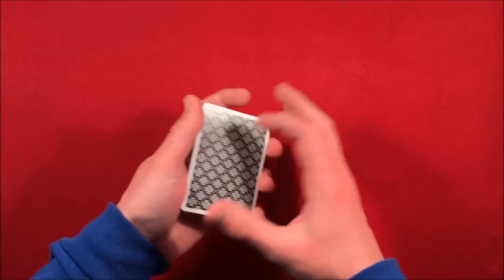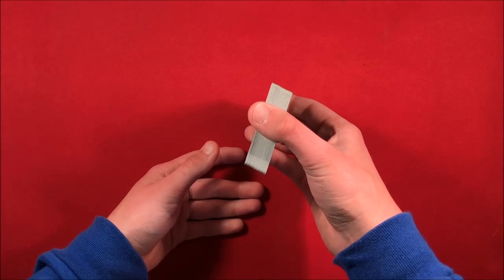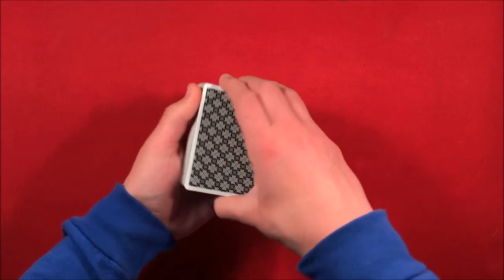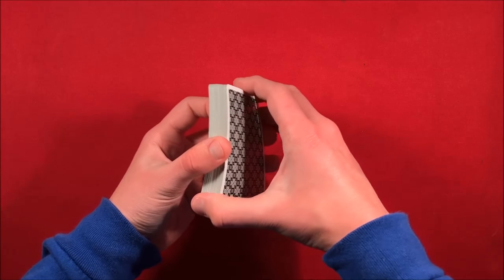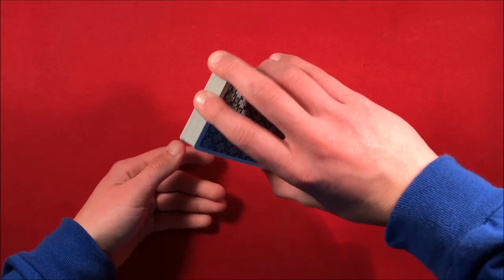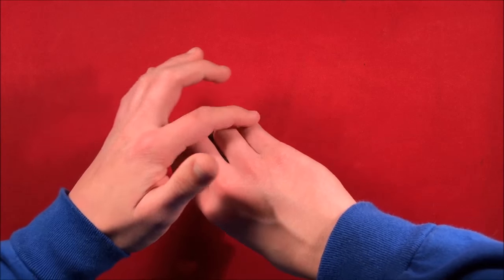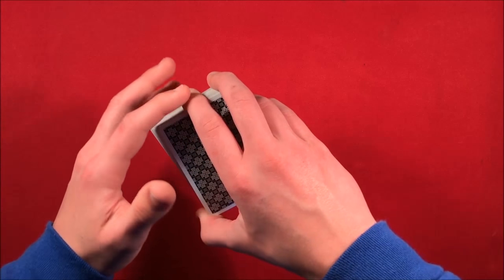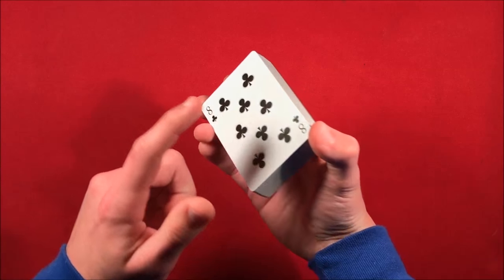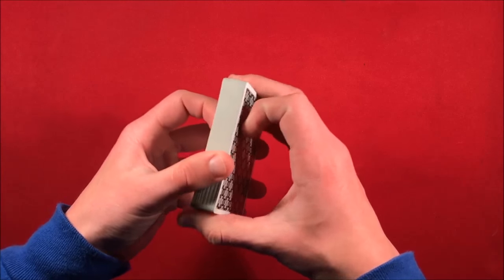I'm going to go into the grip first. As I said, I previously taught it with my thumb at the bottom, but it's a lot better to grip the cards from the corners. If you're right-handed, put your right thumb in the bottom left corner and your middle finger gripping the top. In position, my ring and pinky fingers are off to the side and my index is up here for stability.